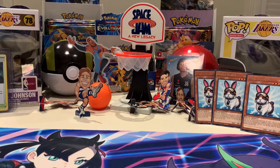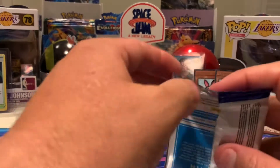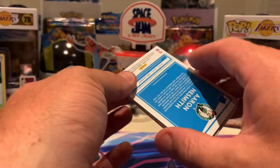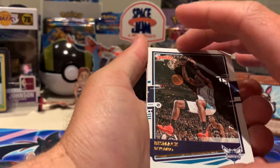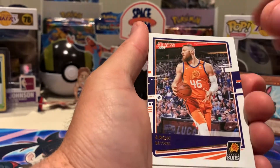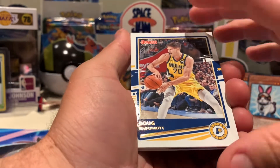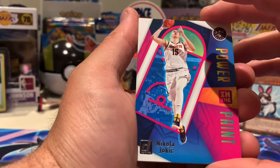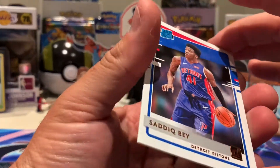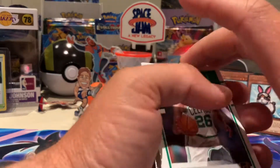Down to the last six packs of the blaster box. So far it hasn't really held any big surprises — nothing too exciting — but let's see if we can change that. LaMarcus Aldridge, Bismack Biyombo, Aaron Baynes. Aaron Baynes — reckon he's Australian? Doug McDermott, Miles... oh here we go — Power in the Paint, Nikola Jokic! Beautiful, I'll put that to the side. Saddiq Bey and Aaron Nesmith.